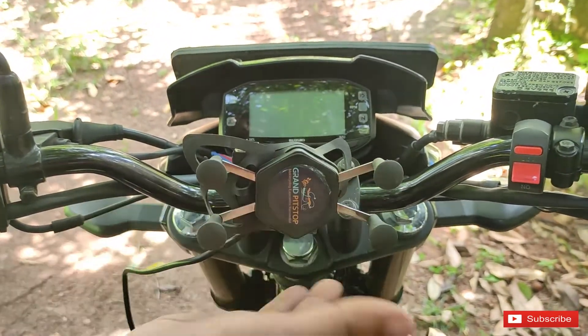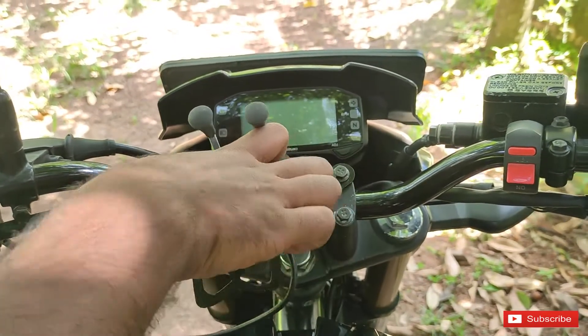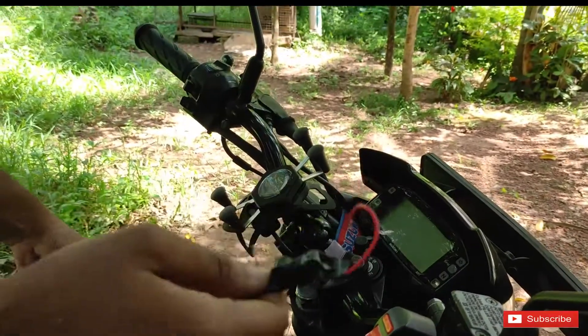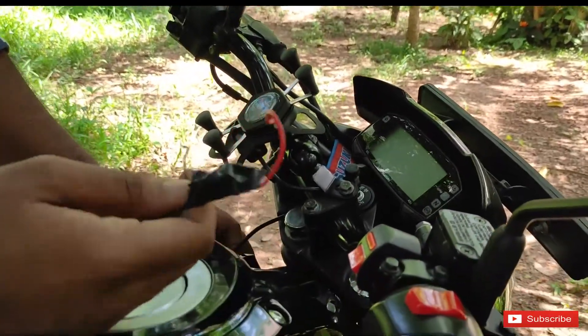I'm going to adjust it. Here's the other step — we will get a bit of wire. It's hard to fold the wire, but I'm going to install it.